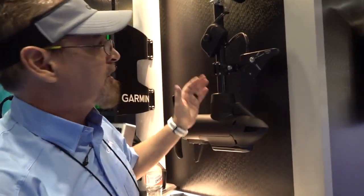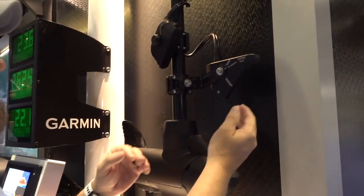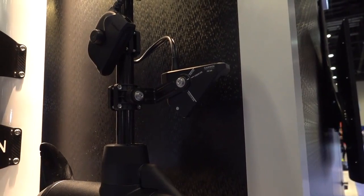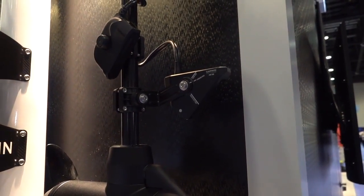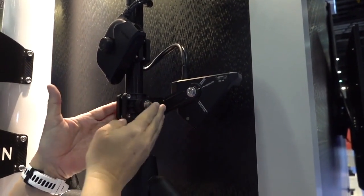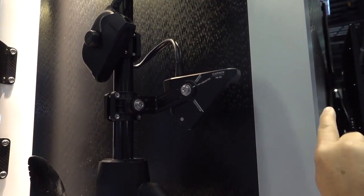Hey, I'm Dow with the Garmin Marine team, here at ICAST 2021. I want to show you the new — well, it's not really new — but the Garmin perspective mount. This is for our LiveScope system, and it will work on any trolling motor. A lot of guys have aftermarket poles that they're using for LiveScope. You can take your LiveScope mount and put the perspective mount onto your trolling motor.